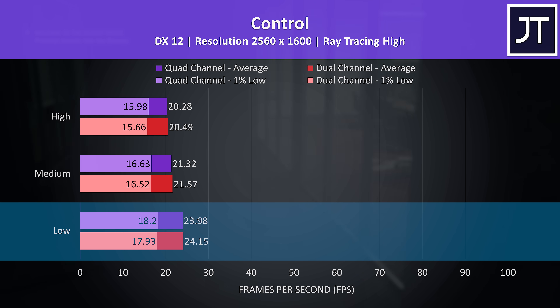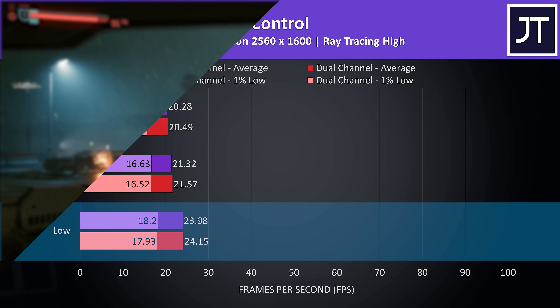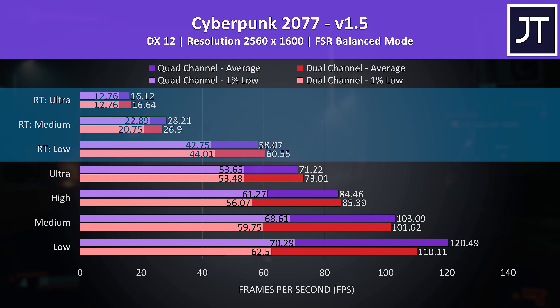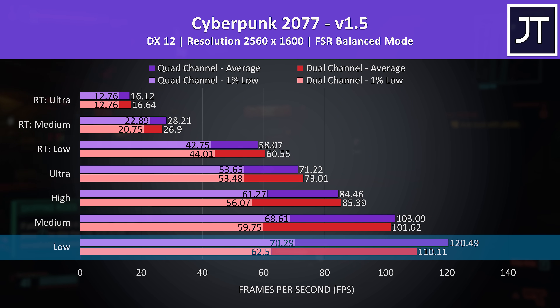Even at low settings with ray tracing, results are absolutely within the margin of error range. Cyberpunk 2077 saw similar results with its highest RT setting presets and FSR on balanced — a couple of FPS difference either way to both average FPS and 1% lows, nothing major. Meanwhile low settings was 9% ahead in terms of average FPS with the memory stick installed and 12% ahead for the 1% low.